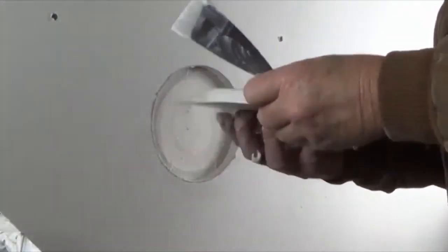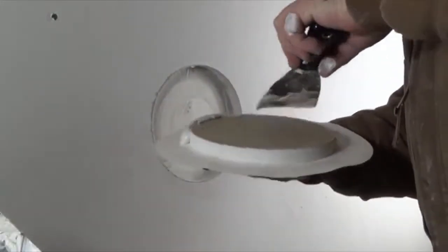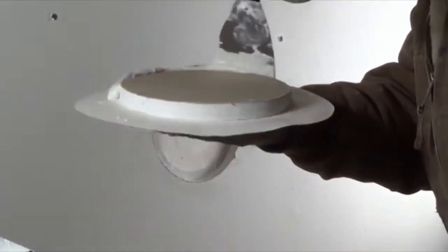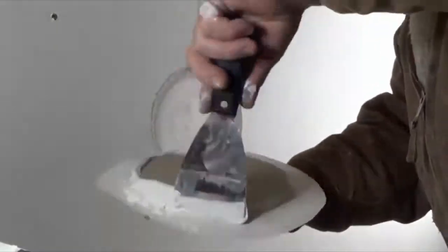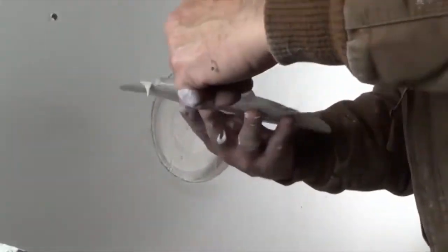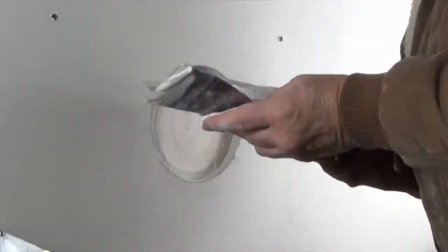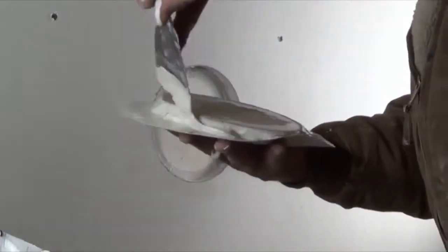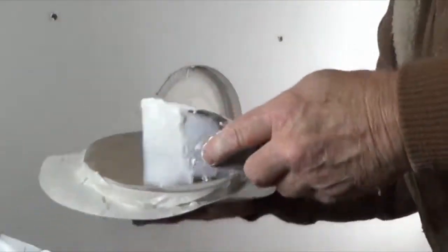Next, take the large plug and apply joint compound to the cut edge of the drywall plug and on the surface of the paper. Unlike the small drywall plug, remove all excess joint compound from the back of the plug.